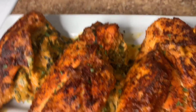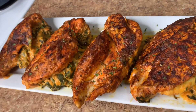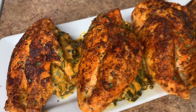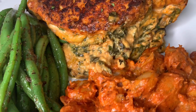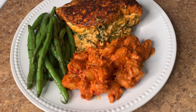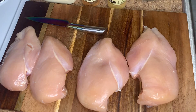In this video I'll be showing you guys how to make the easiest stuffed chicken breast with spinach, cream cheese, and any other cheeses of your choice. Before we get into it, please remember to hit that subscribe button so you don't miss out on any of these amazing recipes each week. Let's get right into it.